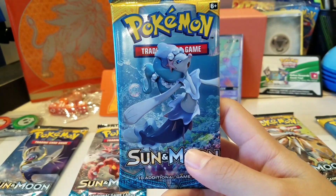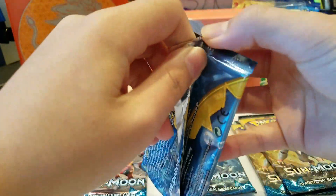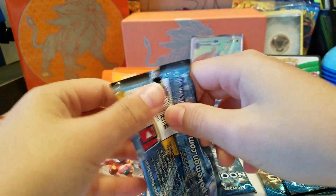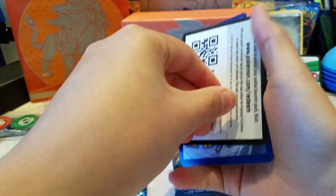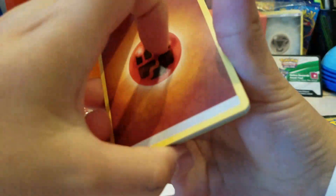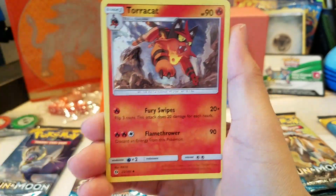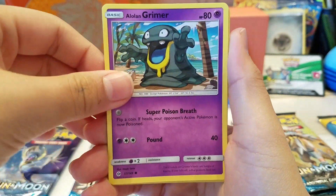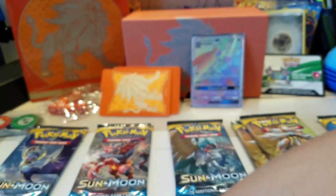So we go for the next Primarina pack - not really a big fan of Primarina, but it's already a Hyper Rare so I'm okay with anything. The white code means you got a GX and the green code means you didn't get one. We got Fighting Energy, Poliwhirl, Crushing Hammer, Turtonator, Sandygast, Roggenrola, Cosmog, Scyther, Alolan Grimer, Zubat Reverse, and a Palossand.